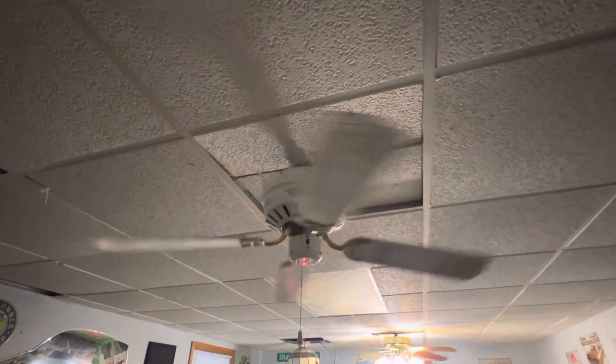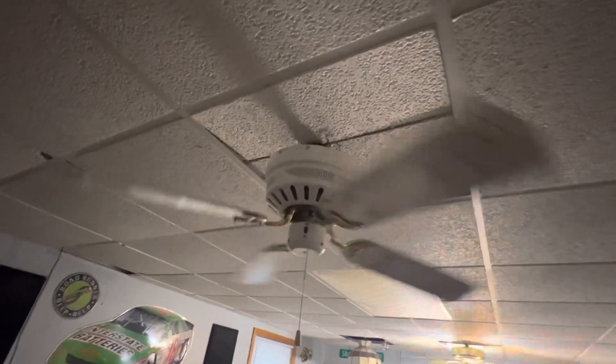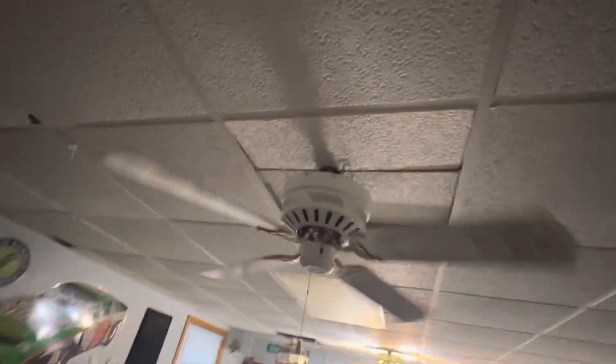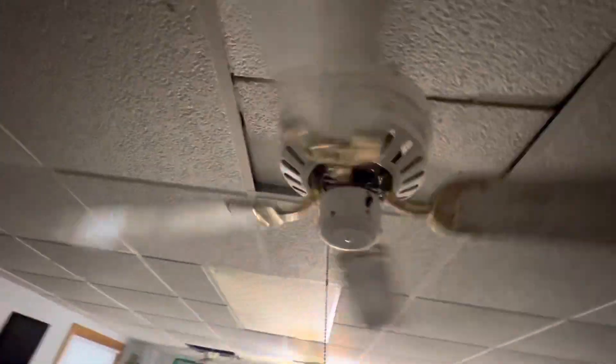I like how these look without a light kit — honestly I think they look a little nicer. But I would love to get a polished brass three-spotlight kit for this; that would really set this fan off. Give it that 90s JCPenney kind of look.